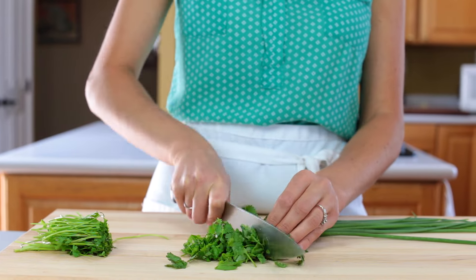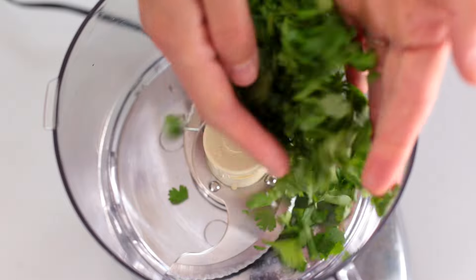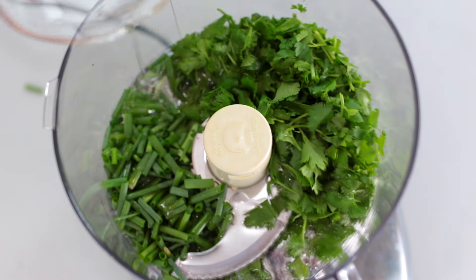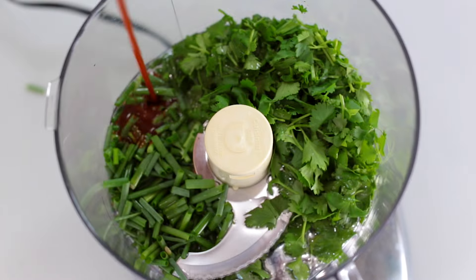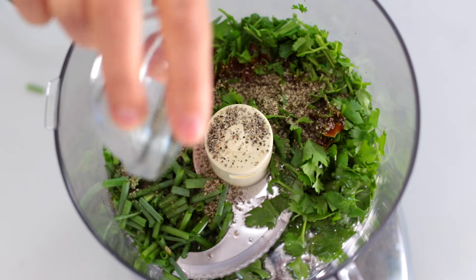We start with the marinade. In the bowl of a food processor or blender, combine half a cup of chopped cilantro, a quarter cup of green onion, one-third cup of olive oil, four tablespoons of Tabasco chipotle sauce, and half a teaspoon of black pepper. Pulse that together until it's smooth, and that's all there is to it.